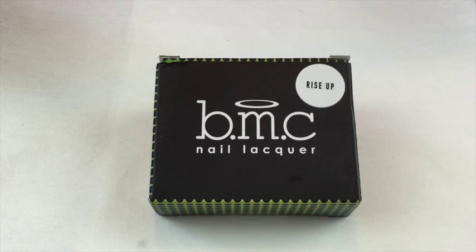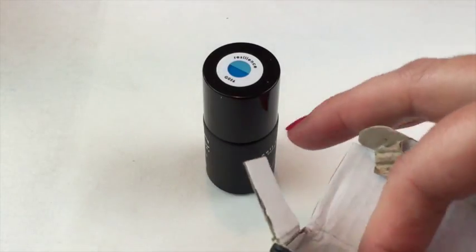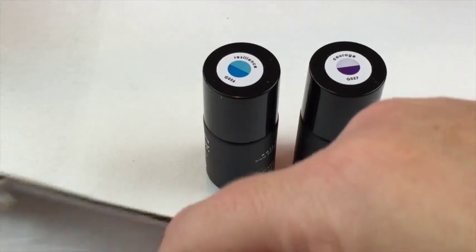This is something a little different — it is a gel polish and it is color-changing gel polish, but it's not your typical hot and cold color changing. It reacts with UV light, so artificial UV light or natural sunlight. I'm just going to take these out of the box.